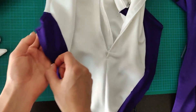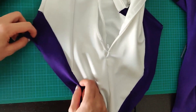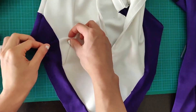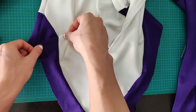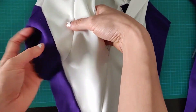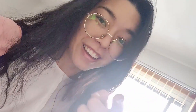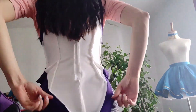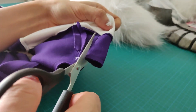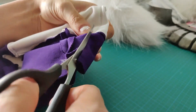I'm either gonna have to take this out and then try to shove it in a bit, or do like little darts here, or even like a whole ass dart. Is an ass dart a thing? I know a boob dart is a thing, but an ass dart? Anybody? Wish me luck. Hey guys, it worked! The ass dart worked. All that's left is to cut out the extra flaps to officialize it.